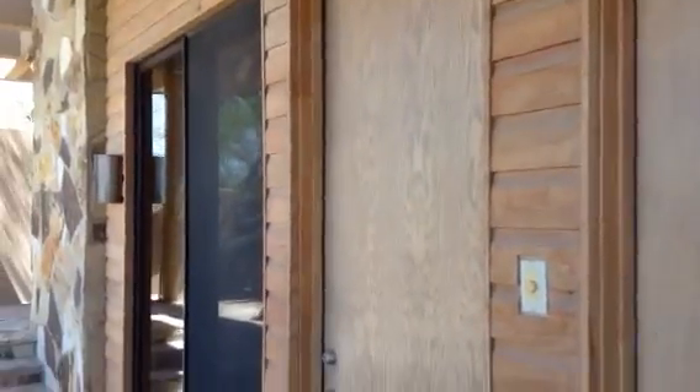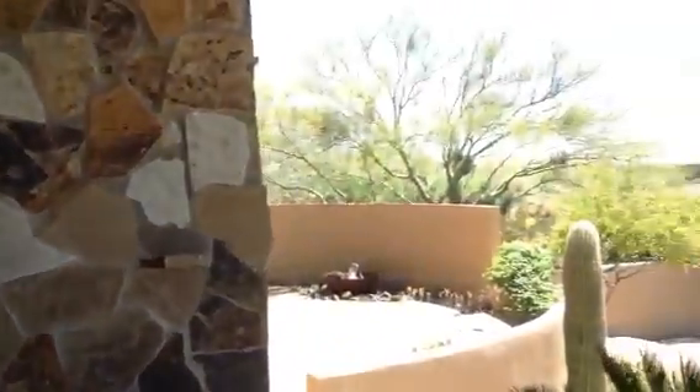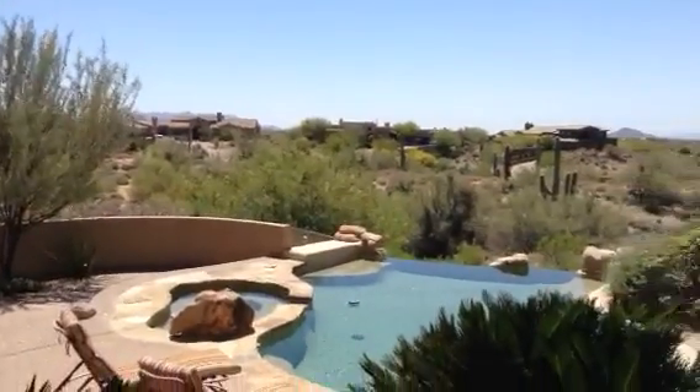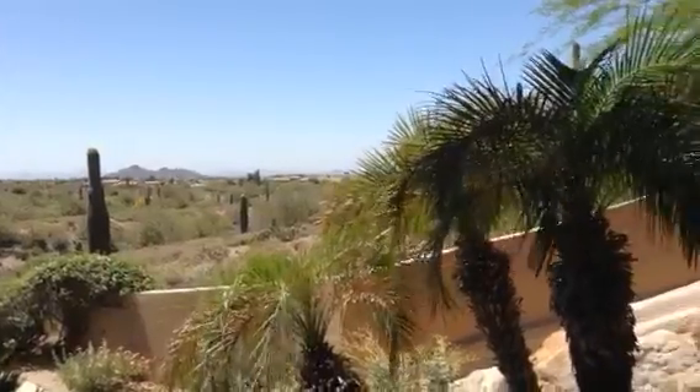That would keep all these doors for these rooms on the outside inside the house, if you will. And just a quick pan — here's your negative edge pool. You can see some houses in the distance, but pretty nice views out here as well.